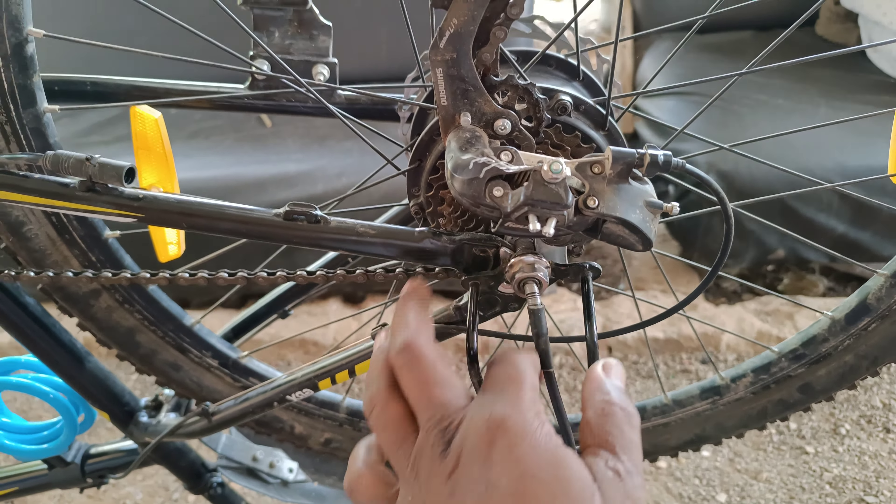When you put the wheel back, the connectors will just be fixed where they were before. It's very simple and not complicated at all. This was my first time doing it and I found it very easy. I was able to remove it within two minutes, put the tube back in two minutes, and put the wheel back in two minutes — so a total of about six to seven minutes.